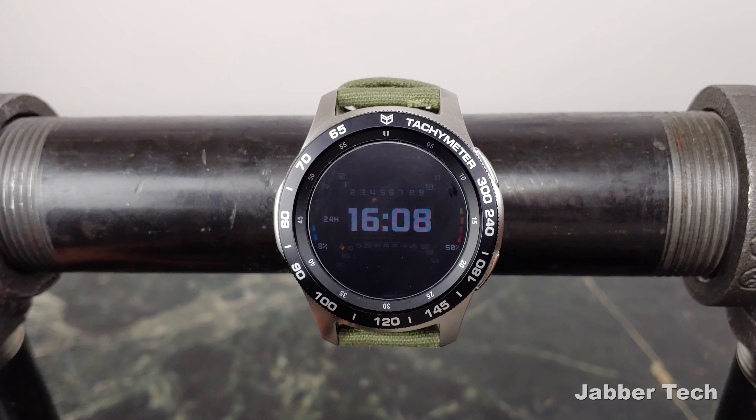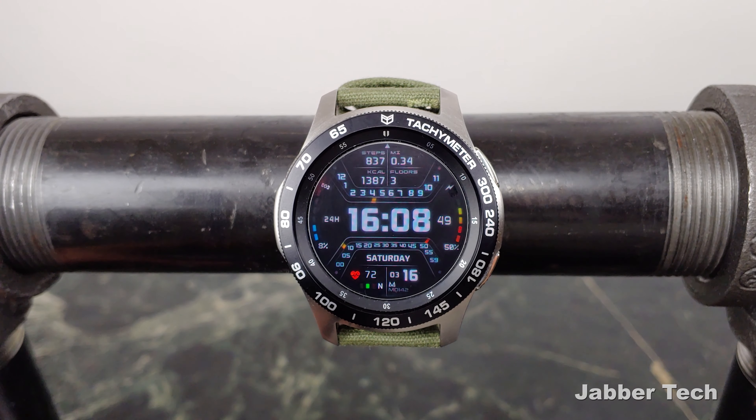This is what the always-on display looks like. Let me know what you guys think about MD-142 — I think it's a really cool, modern, maybe futuristic looking design. I really appreciate you watching. Thumbs up, subscribe, and I'll catch you guys next time.